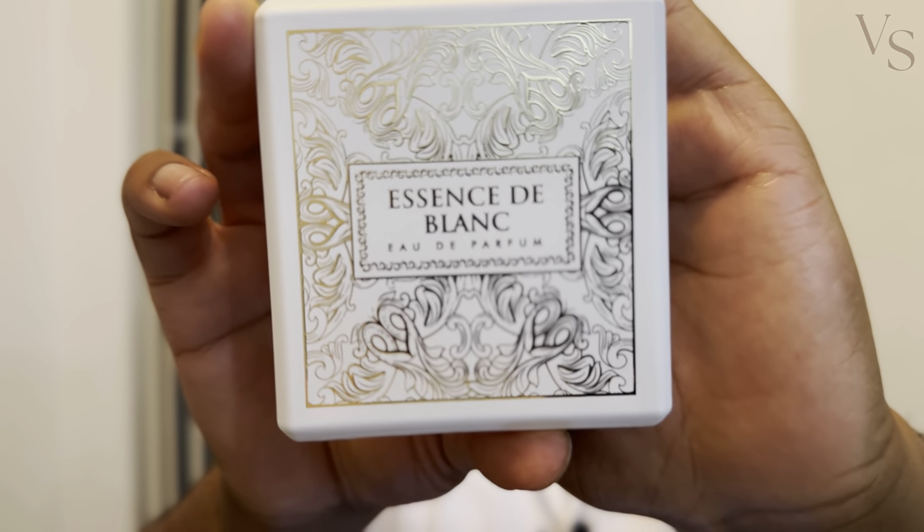If you want something that is super close to Louis Vuitton's Imagination, then you definitely have to pick up the Essence de Blanc by FA Paris. Let me know — have you all smelled this fragrance, and have you smelled it alongside Louis Vuitton's Imagination? How close do you think it is? If you're new to the channel, go ahead and subscribe, leave a like and a comment below, and share the video if you found the information helpful. That's Jamar from Vegas Sense — I'll see y'all in the next video.